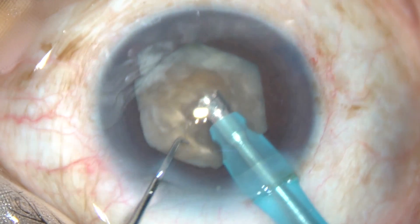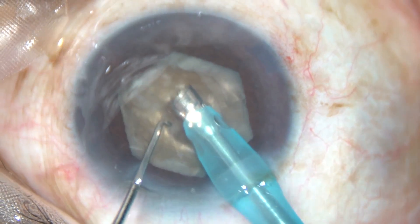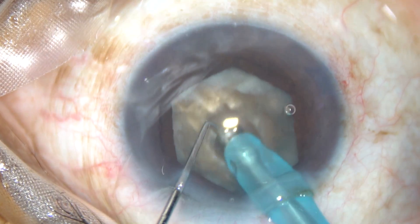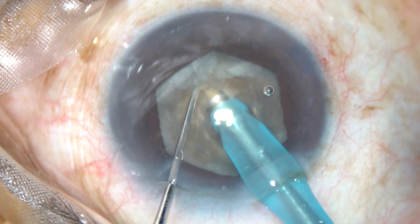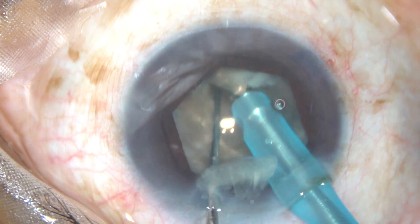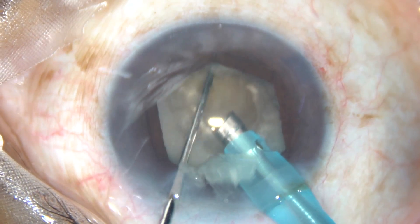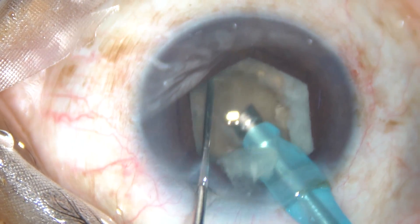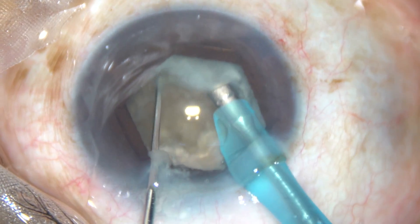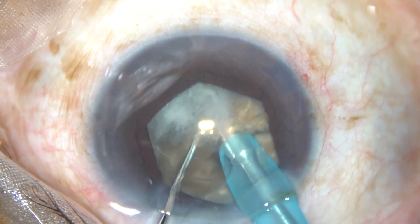Now again I go in and do some more sculpting. Then I switch to FACO2 mode. I have started chopping the nucleus and it has partially cracked. So I rotate it 180 degrees, sculpt along, hold the inferior piece, and pull the superior piece with the chopper. The nucleus divides completely into two hemi-nuclei.